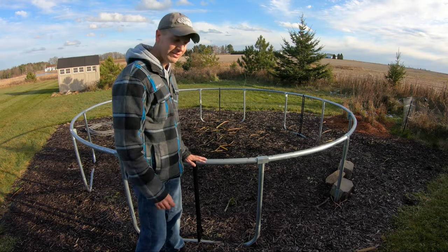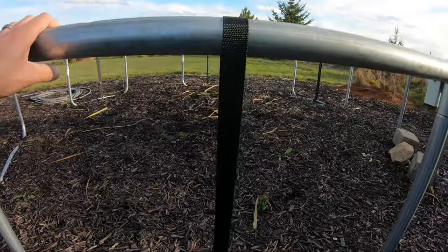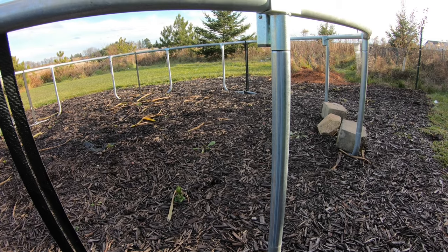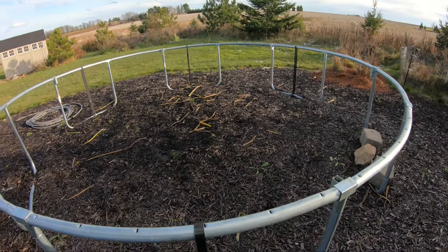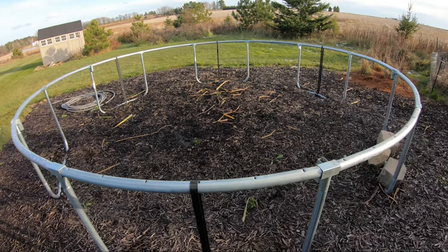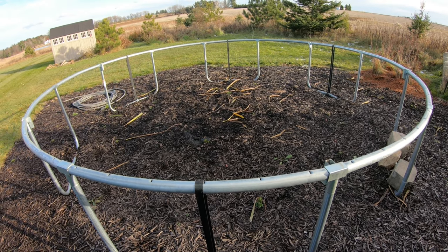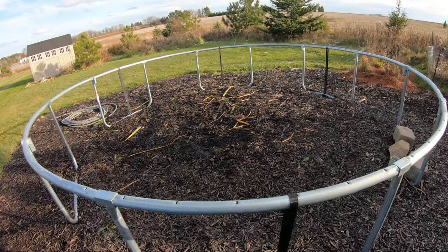One thing I should mention: I do leave the frame itself up all winter. I have it secured with straps and anchors, and that really works well — it keeps the whole thing from moving when you're bouncing on it in the summertime with the netting on, and it keeps it secure during windy days or storms. I recommend putting those straps on your trampoline if you don't already have them. I'll leave a link in the description for which ones I'm using.